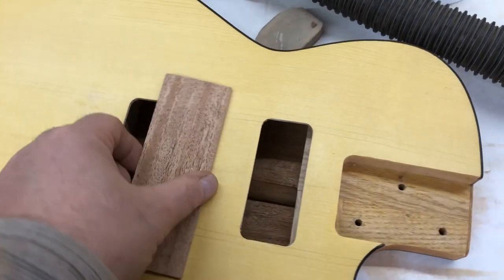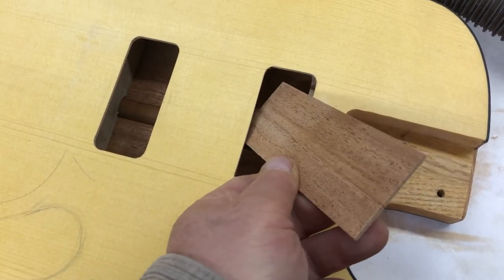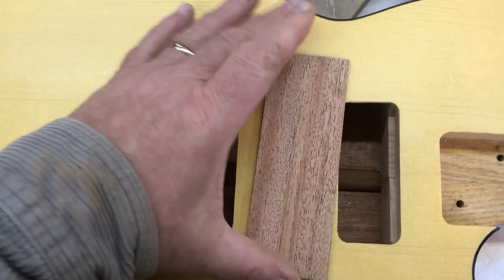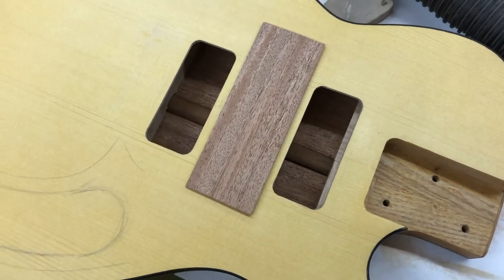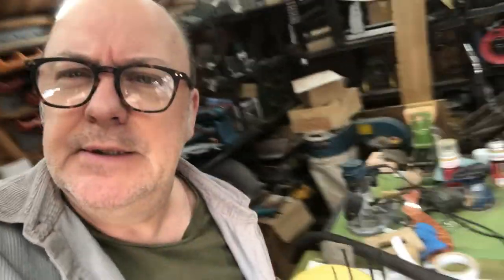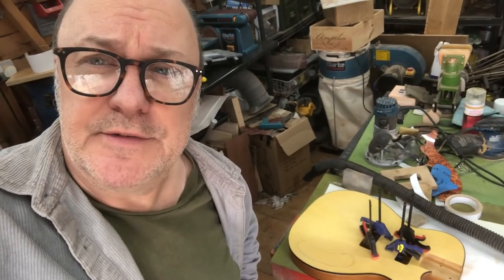I've decided to take this piece of mahogany and slot it in through here — glue it up before it goes in, put it in very carefully and then clamp it up so that it's basically on the underside. Hopefully that will get rid of that potential future problem. So hopefully when I come back from lunch, that will be glued nice and tight and we can get on with the rest of it.